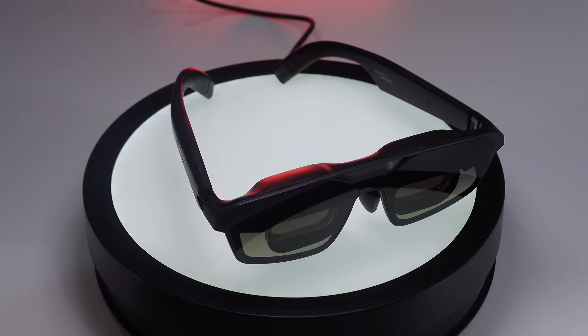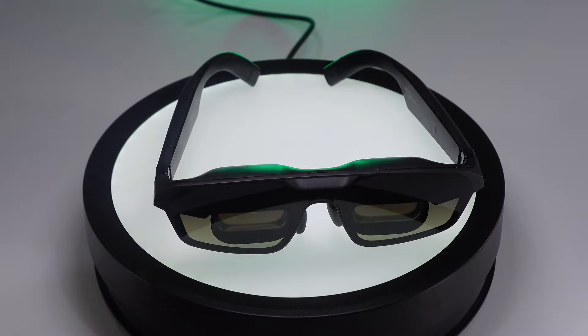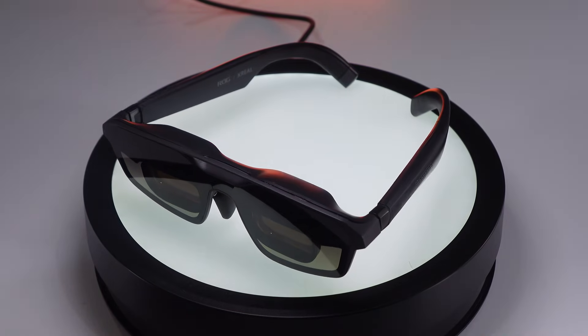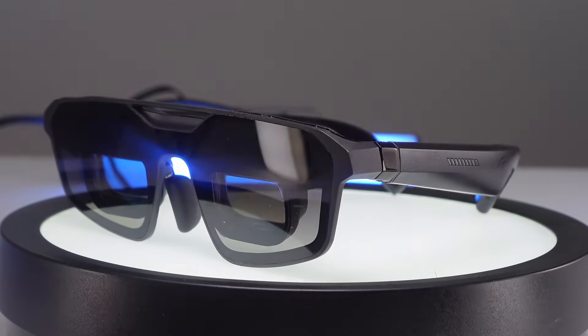They may not be the best XR glasses for the money because I'm guessing these are going to be around 700 bucks. I'm hoping we can get more like a 650 price to match the Xreal One Pros — that would be better. Then you can get the control dock for a little bit extra as an add-on. Asus didn't know the final pricing yet, but I was telling them: don't bundle the control dock, or at least don't force people to buy the control dock who won't need it.